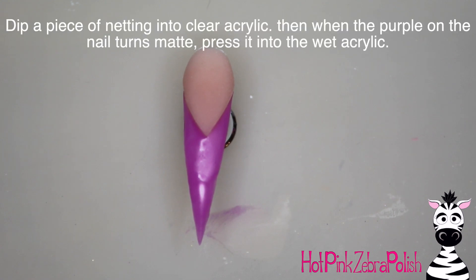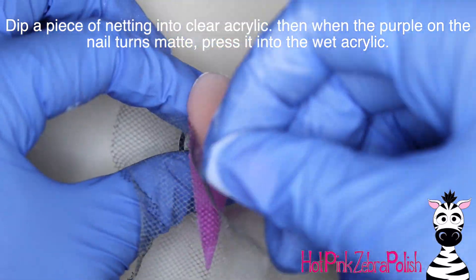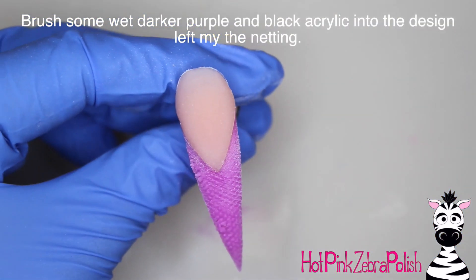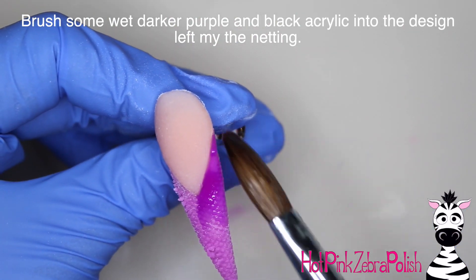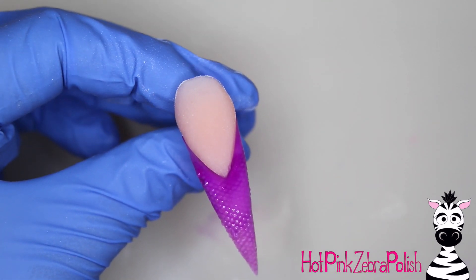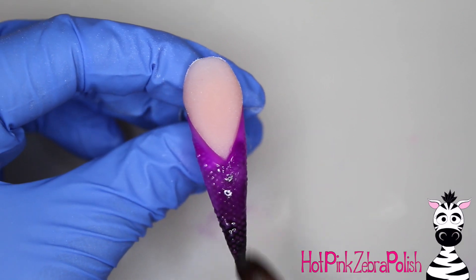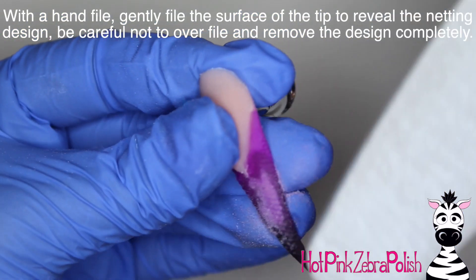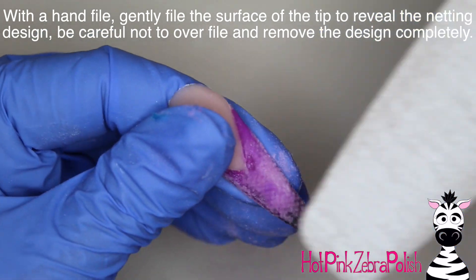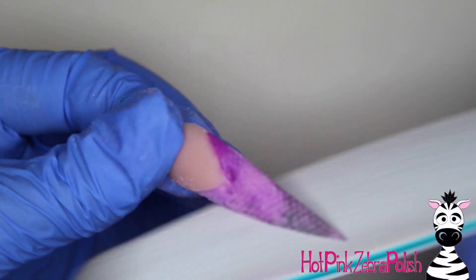As you're letting that acrylic begin to set up — you can see it looks like a velvety matte — you're going to press a piece of netting that you've dipped into some acrylic powder through the acrylic, really pressing it in so that it leaves an imprint of the netting pattern. I used a really fine netting because I wanted to give a really fine, subtle pattern rather than a bold net. You get all different sizes of netting for different effects. Then I'm going to brush a darker purple from the smile line down and black on the tip. After that sets, use a hand file to reveal that netting design — definitely use a hand file because it doesn't take much to file through that little bit of acrylic, and it's too easy to over-file with an e-file in this circumstance.